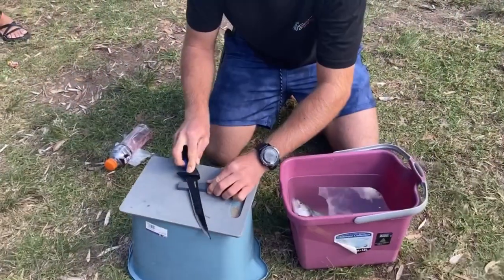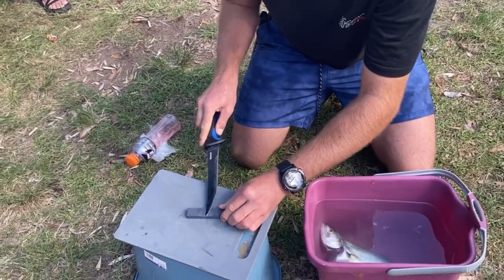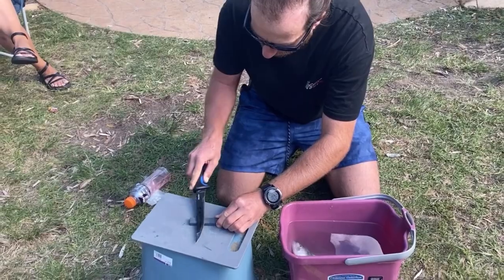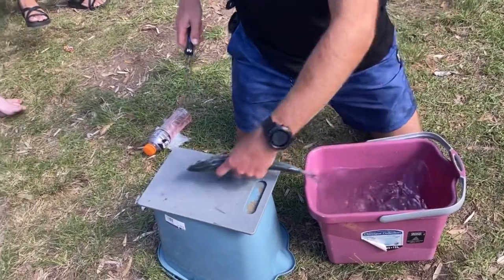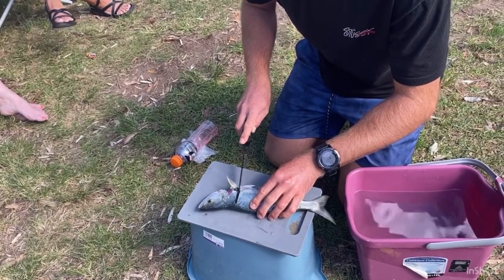We've come back from the beach from our fishing, and my fisherman teacher is going to fillet my fish for me, getting the knife ready. That's a big fish, huh? I know, I did well didn't I? Yes, Charmaine.